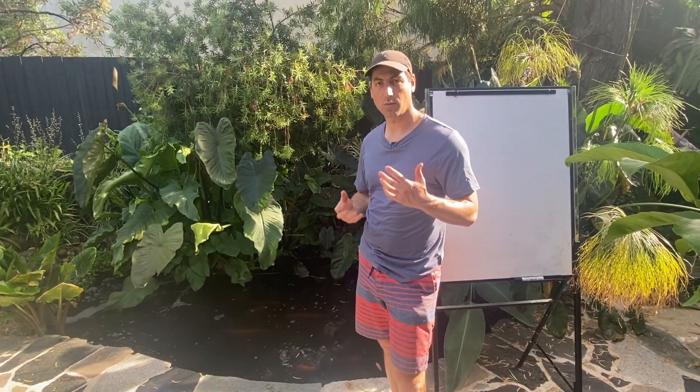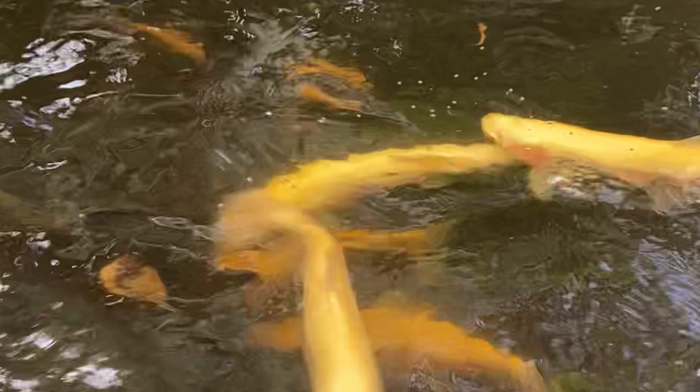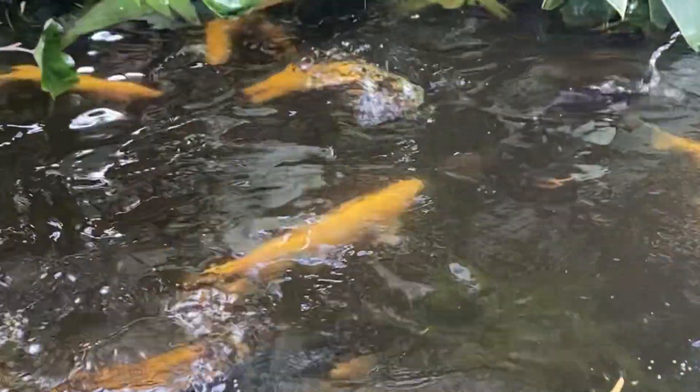Depending on the species of fish you have, you might not have any challenge. The first thing is of course to select fish that are going to be adapted to the environment where you live. But we know that one of the fish that is really well adapted to aquaponics is trout, and trout is a cold water fish. So today we will see five things we can do to make sure our fish go through summer without any problem.